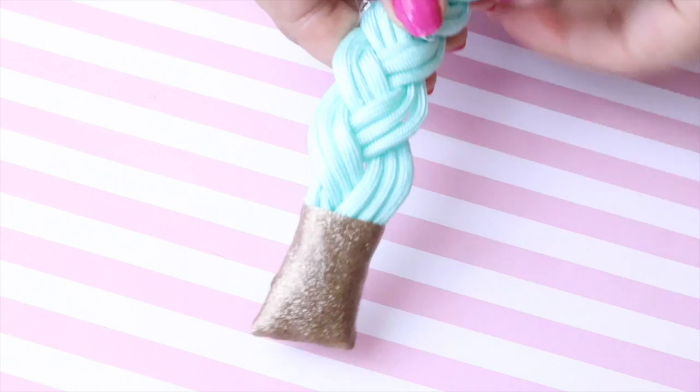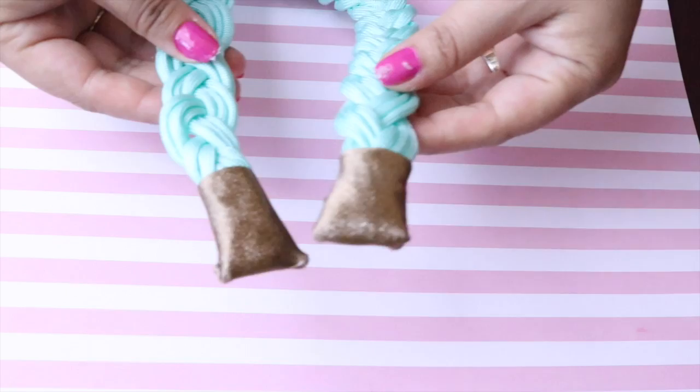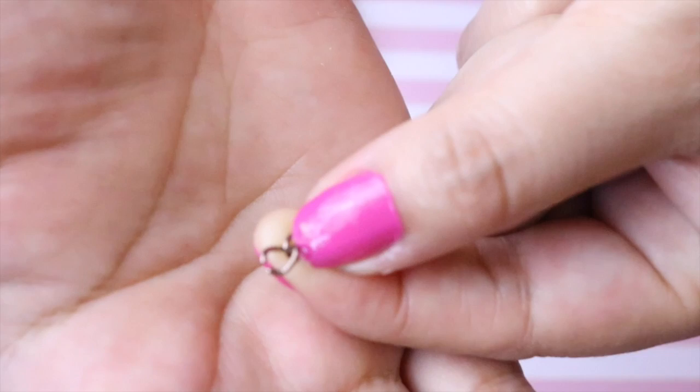Lo último para finalizar sería simplemente con aritos. Vamos a poner las cadenas a ambos lados, midiendo de acuerdo al tamaño que nosotros querramos. También vamos a engarzar el aro o la cadenita. Y ya está — tenemos nuestro collar para verano. Así podemos hacerlo de todos los colores que nos gusten.